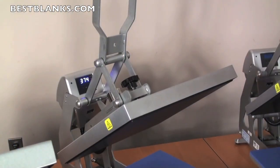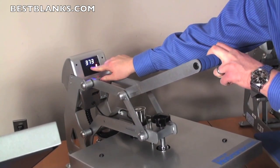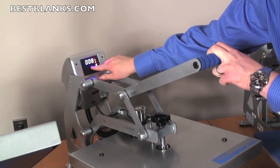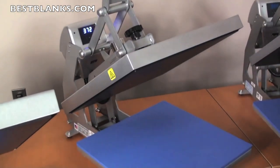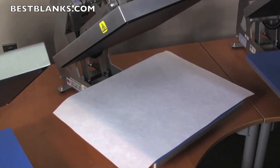Now let's show you how easy it is to press a transfer with the Hotronix Auto Clam. First, make sure your temperature is set accurately as well as your timer. Then load your item and dial in the pressure.